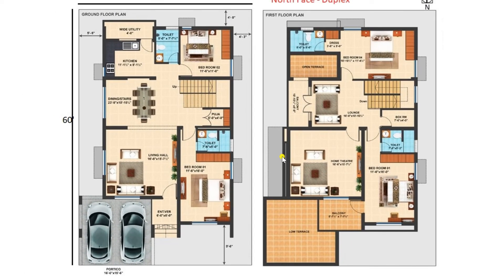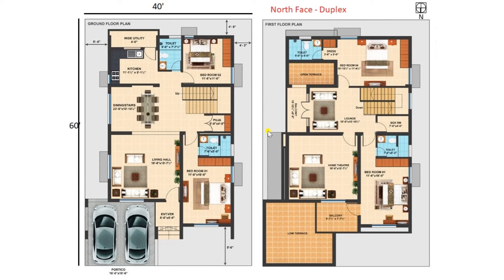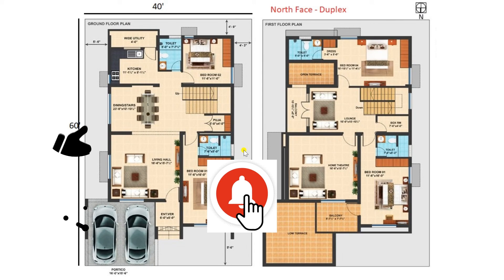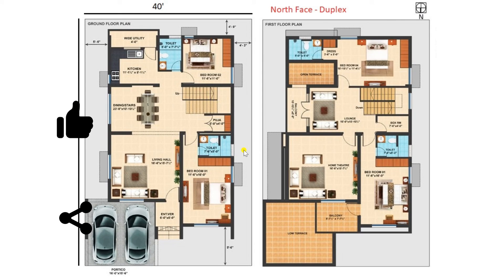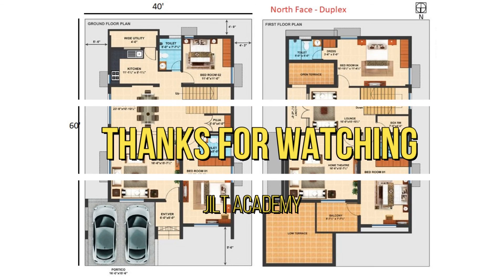So this is a very comfortable duplex plan for a plot size of 60 by 40 feet. Friends, I hope you liked the video. Kindly like and share the video as much as possible. If you have any suggestions or comments, please comment with your contact number so that we can recommend plans as per your requirement. Thanks for watching.